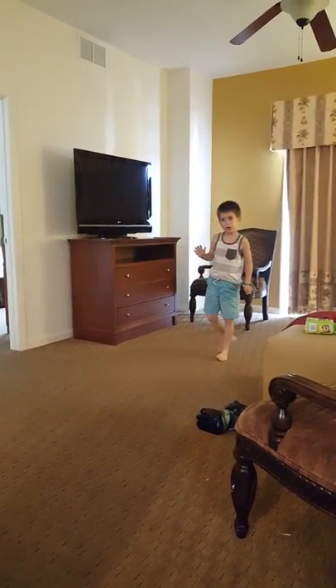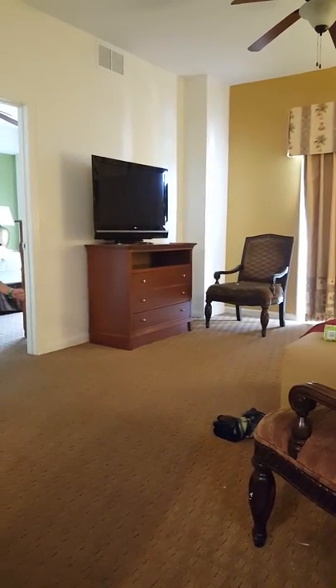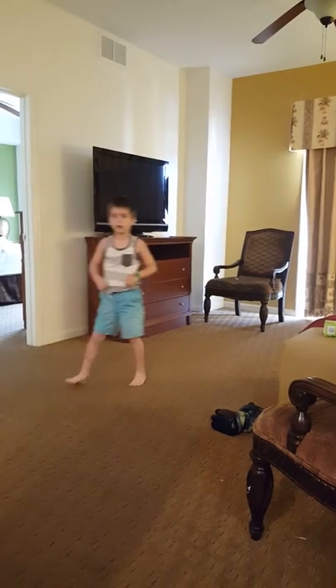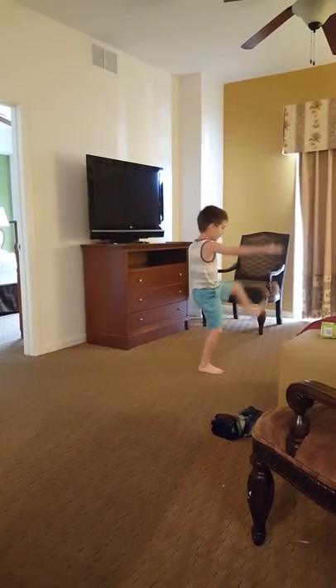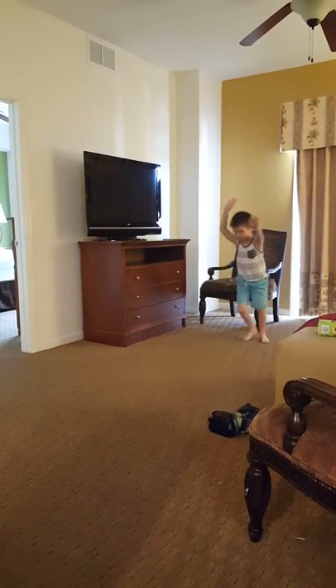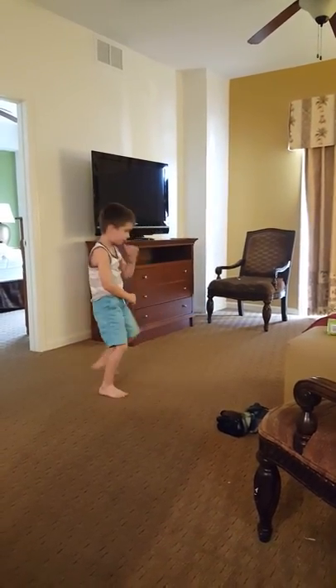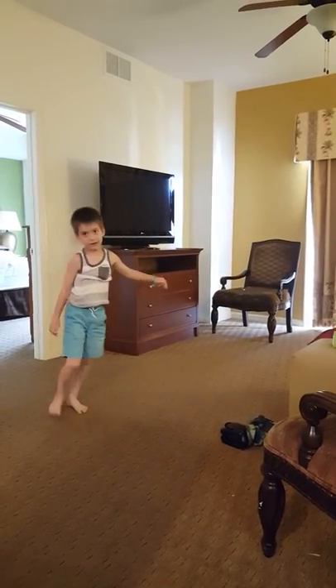So the cartwheel means this — one foot, then the other. So the cartwheel is going to go under that, then the other two. So this is how it's going to look. Mom got... Cartwheel. Okay?